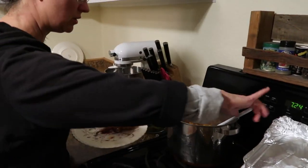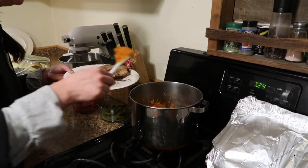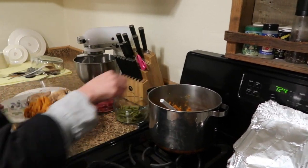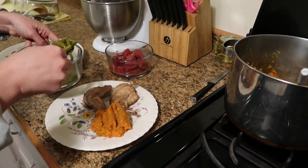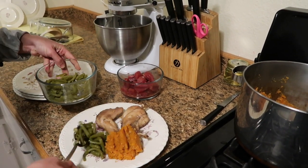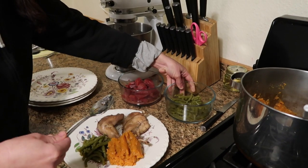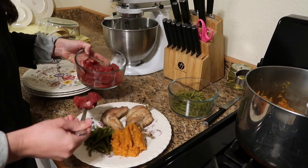Moving on to some mashed sweet potatoes, and we also have some green beans — these are canned green beans — and some beets. Both Kevin and I will have both of these. Kids aren't so fond of beets.